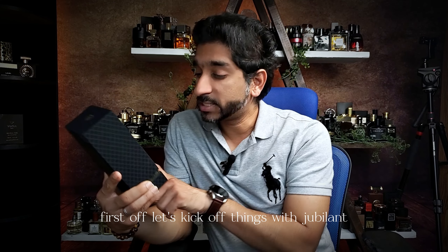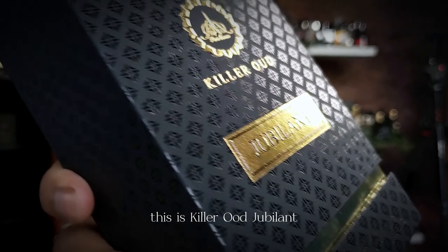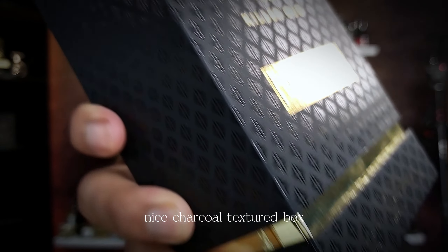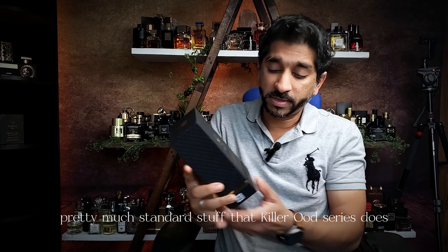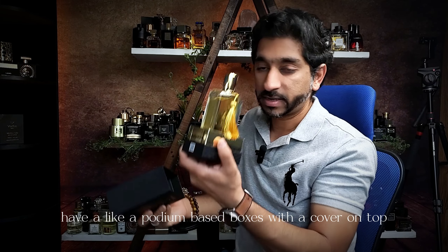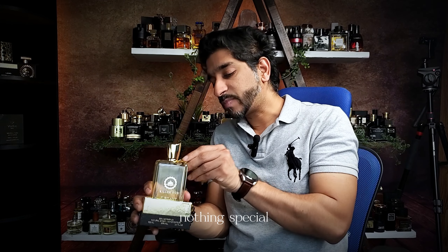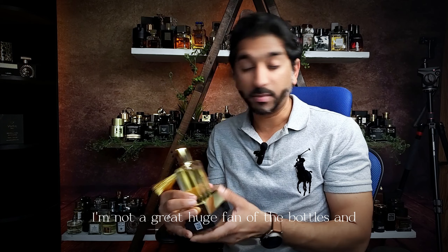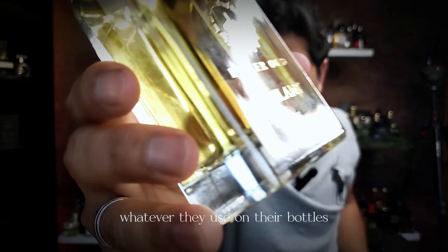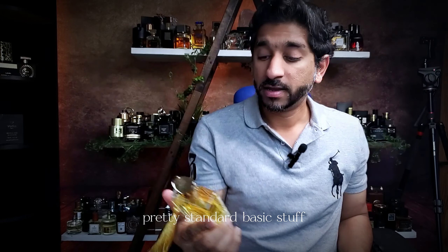First off, let's kick off things with Jubilant. This is Killer Oud Jubilant. Nice charcoal textured box — pretty much standard stuff that the Killer Oud series does. A podium-based box with a cover on top. Nothing special. I'm not a huge fan of the bottles and the sticker or paint they use. This is Jubilant — pretty standard, basic stuff, not much of a really interesting presentation here.